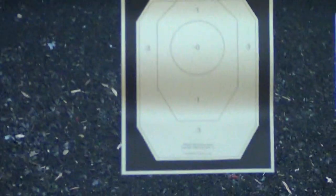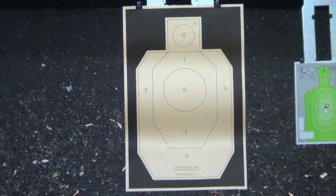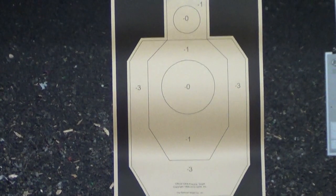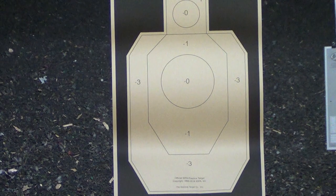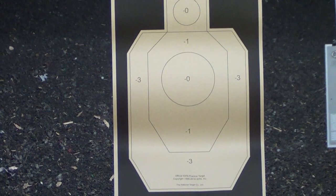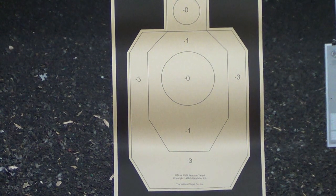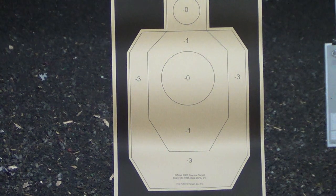I'm going to shoot five rounds each at 15 yards — 45 feet — going for center mass. In the other videos I always started with the PPQ first, so let's mix it up in case I was starting to shoot the SIG better because I was doing the same thing with the second pistol. Let's start with the SIG and then go to the Walther.